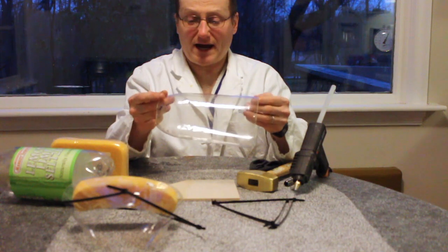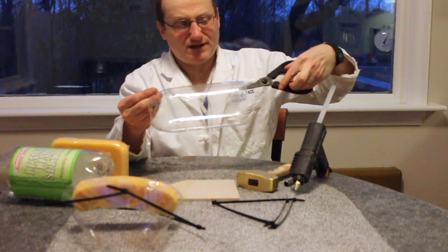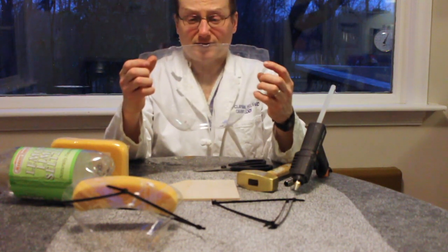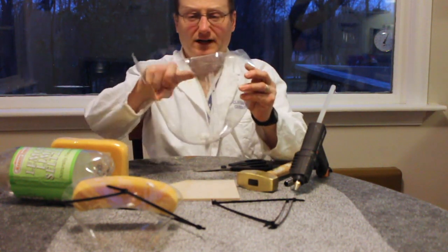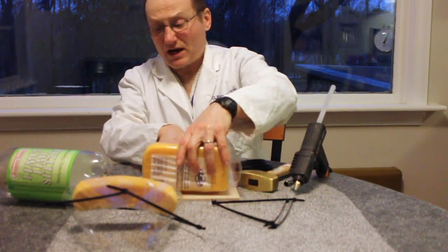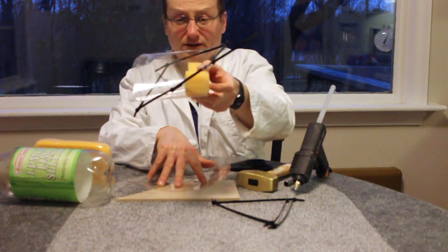Once you have cut the bottle on both sides, you then use a pair of scissors and cut across the length of the bottle so that you can open up the bottle. At the top of the bottle, you then need to glue a piece of sponge approximately one inch per side, in this manner, as shown here.